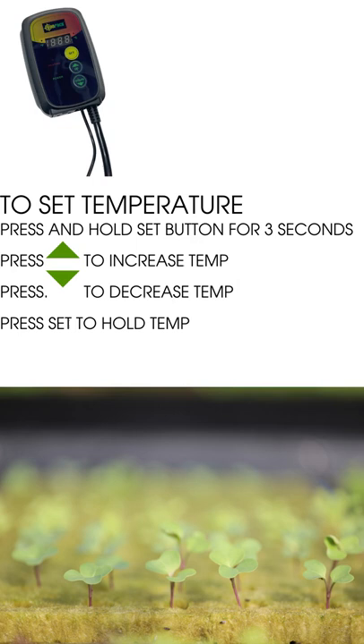Once you've found the ideal temperature based on your seed supplier's recommendation, press to set and hold that temperature. We just released a video that goes into a lot more detail on our YouTube channel — it's available via the link in the bio.